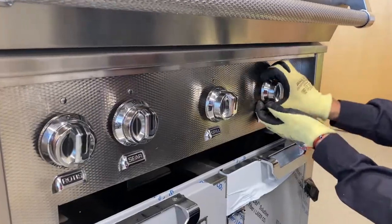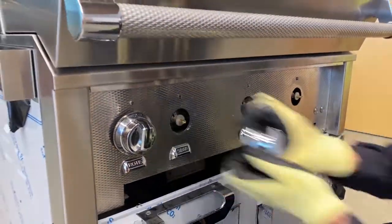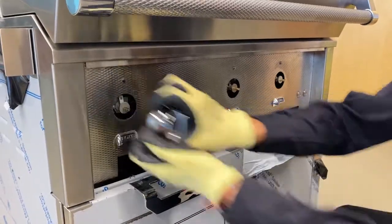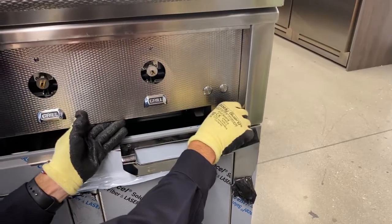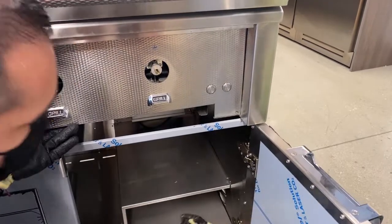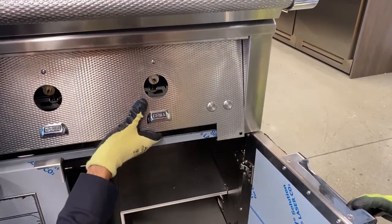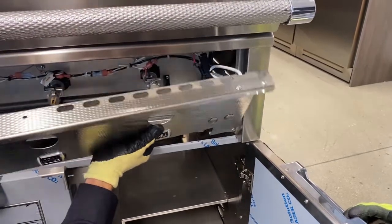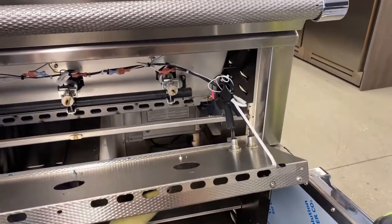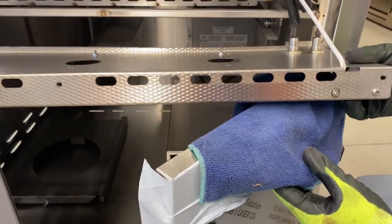To get access inside the cart, remove the knobs from the front panel. Remove all screws from the corners of the panel and gently rest it downward, as wires are attached. Placing a cloth on the doors will help with added support and prevent any damage.